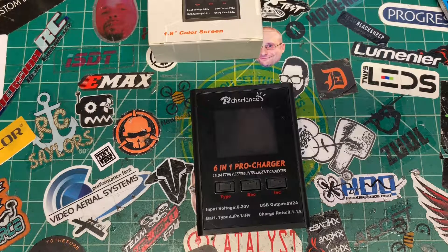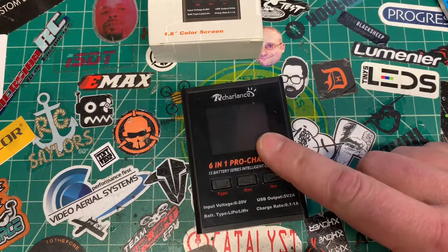I do have the standard 6 bay charger that's out with the URUAV, and I have that 4 bay USB charger that came with the TinyHawk. They work, but that 6 bank standard circuit board charger that's been out there doesn't give you that real fine tuning that you may want. This product's on the market and I wanted to check it out — it gives me all the functionality I possibly could need.